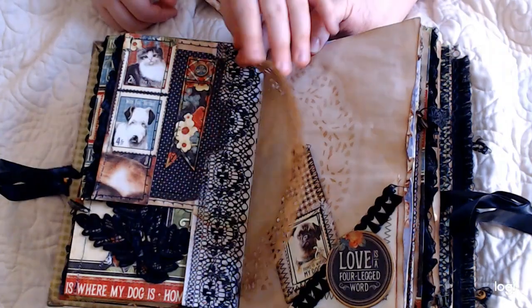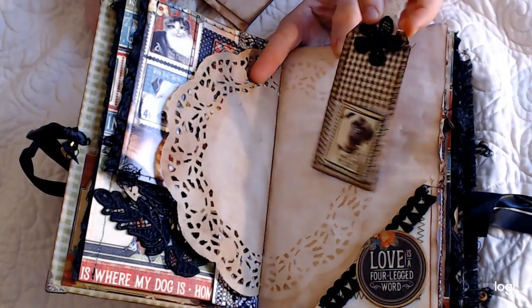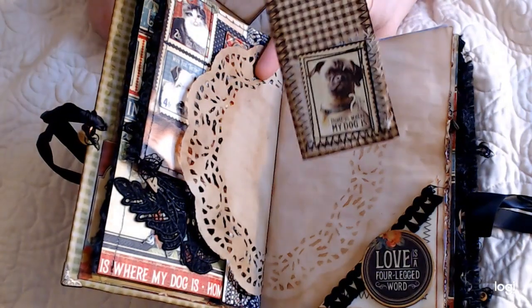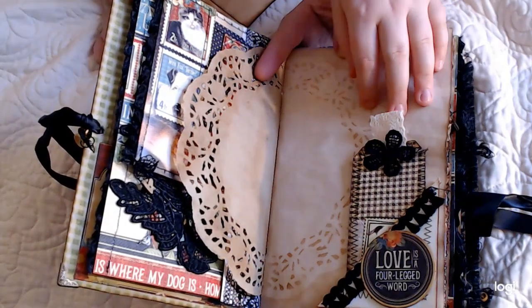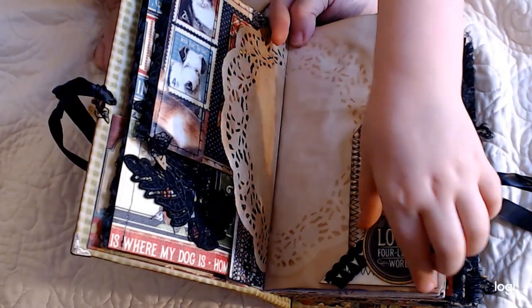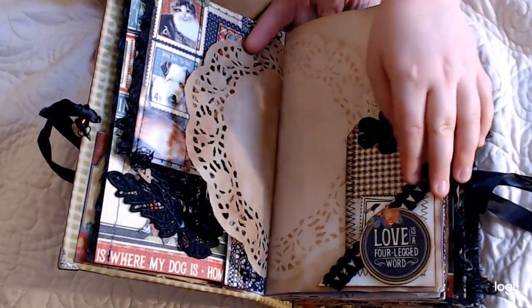That's cute. And then we have a doily. And then what's that? A tag with coffee-dyed paper on the back. 'Home is where my dog is.' And look under — it says 'Love is a four-legged word.' Can you lift it? Oh, it's a hidden spot! How about that?